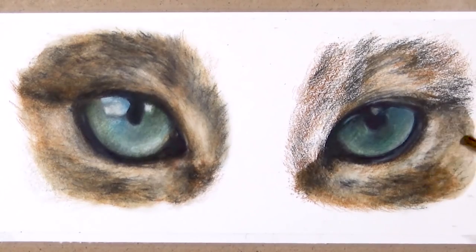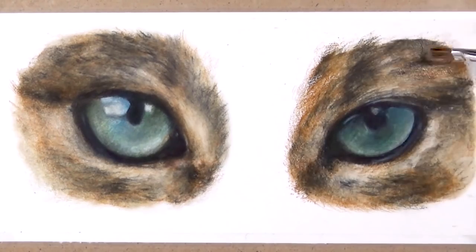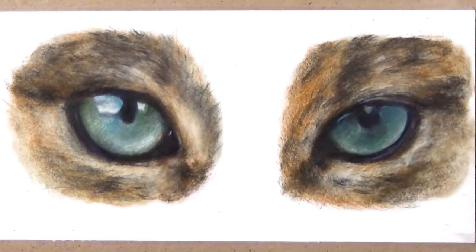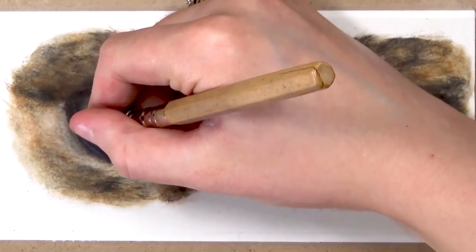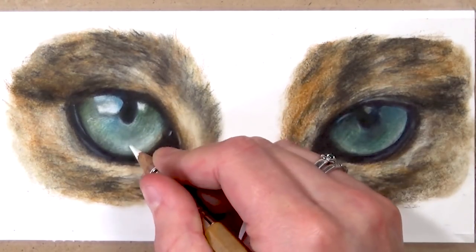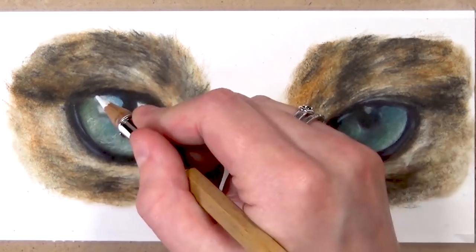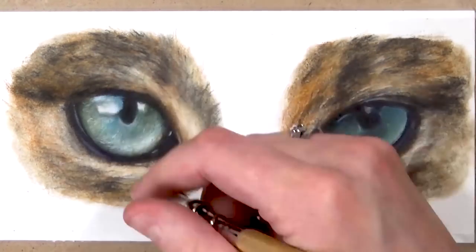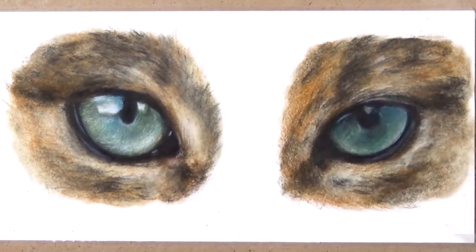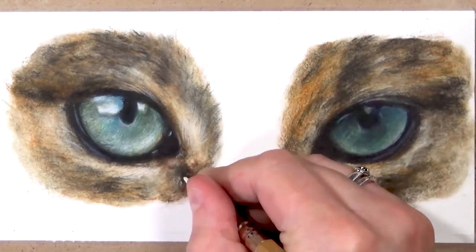Now that I've added the solvent I'm going back in with the white Caran d'Ache Luminance colour pencil. I really like this white pencil because it's really opaque and stands up really well against the other colours. I'm starting by doing really detailed strands of fur around the eyes, and you can see when the fur overlaps over that black just how much it stands out. Sharpening it to a really sharp point lets you get so much detail.